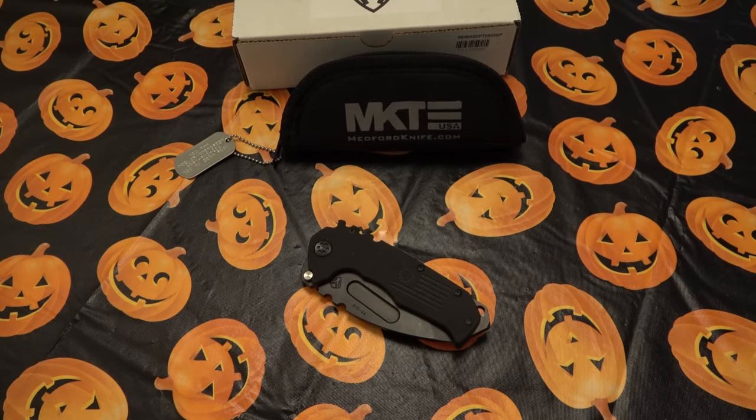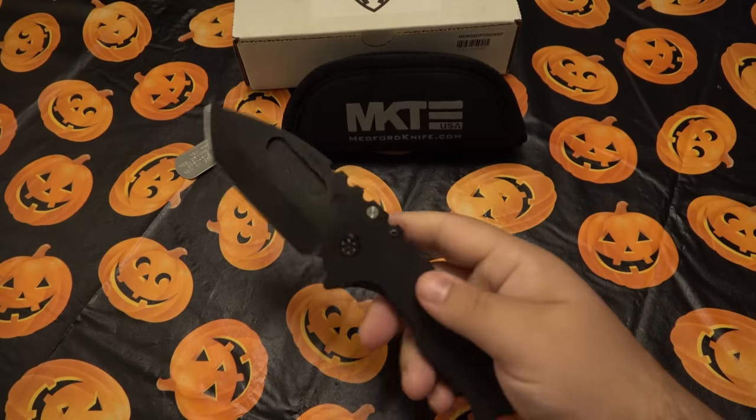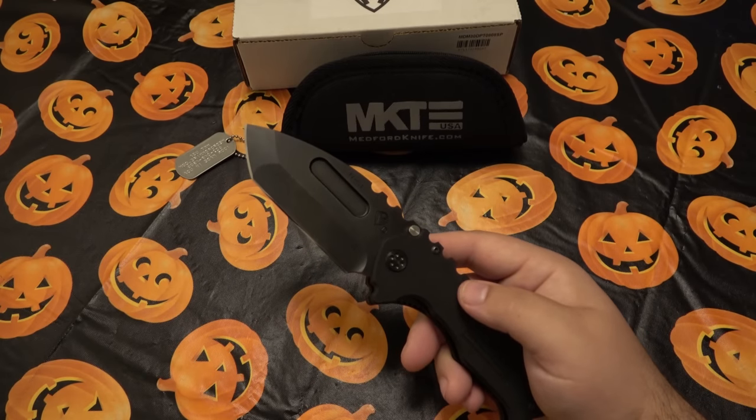My initial impressions: it's a knife. It's kind of like the Sebenza — I wanted one for 10 years, reading about it on forums before YouTube, hearing it was the most amazing knife in the world. Then you finally get one and it's just a really nice knife. It's not magic, it's not a chainsaw. Here's the thing — I like it. For what it is and what it's trying to be, it's successful.